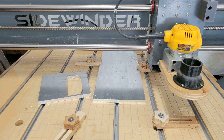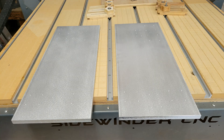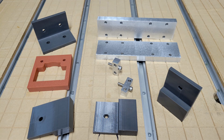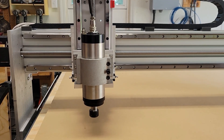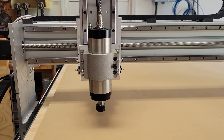I ordered some aluminum plate and used my little Sidewinder and manual mill to machine the Y axis end plates and the Z axis mounting plate, as well as a few other small parts. I worked on this build a few hours a day, and it wasn't long before I was ready to fire it up.